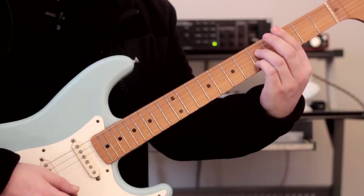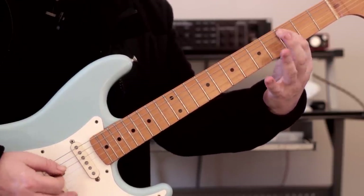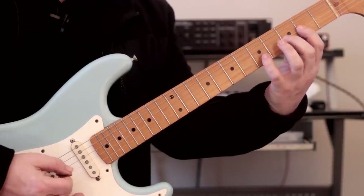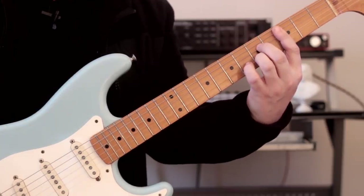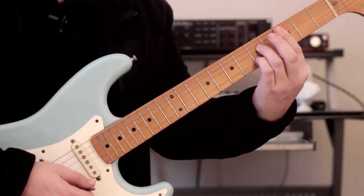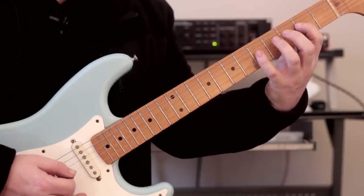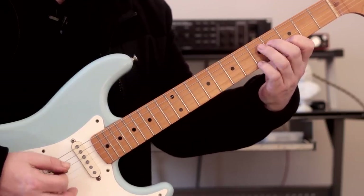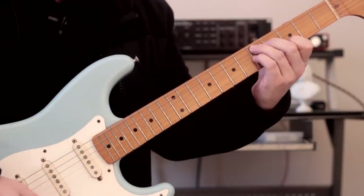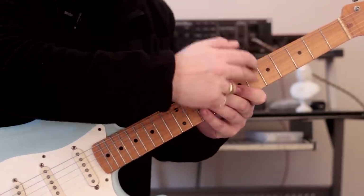Now we move to our four chord, which is C7 — that's the A7 shape right here, root on the fifth string. We've got root movement going from one to four. So the scale that fits with this is this. And then we go to our five chord, D7, and the scale that fits with that is this. So we have a root movement of one, four, five — the chords — and the scales that fit with each chord. When you move from one to four, you have to change your scale accordingly. And again, we've just stayed in that one area of the fretboard.